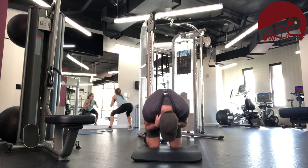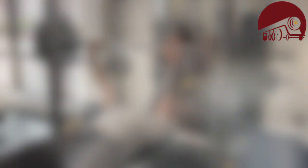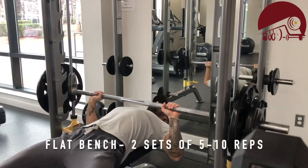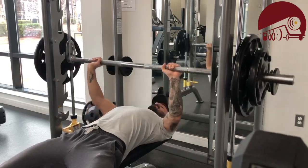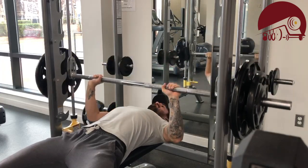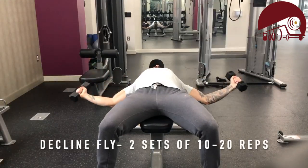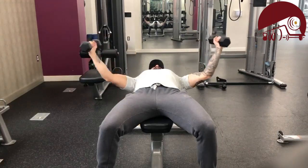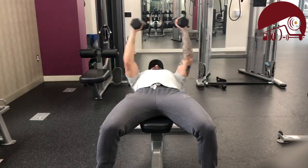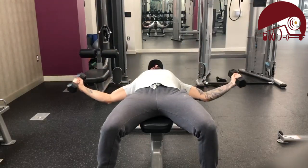Tuesday we're going chest and triceps. Most chest stuff is pushing, and the tricep is the extensor muscle that helps straighten the elbow. I'm using the Smith machine — I'd love to use a normal barbell because that way the path isn't so locked in, but you do what you got to do. We're going into the dumbbell fly next, which is a much less taxing movement overall, but this is one where I see guys loading up too heavy and then their shoulder really hurts.